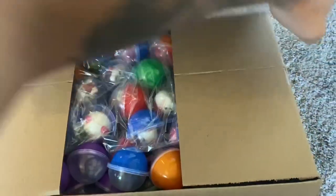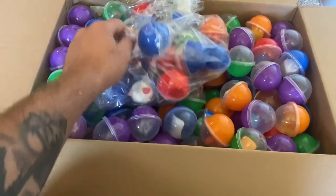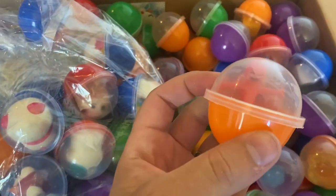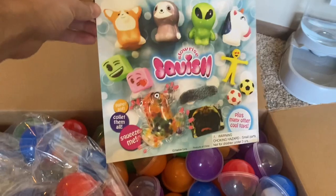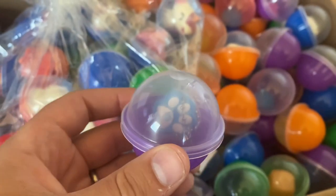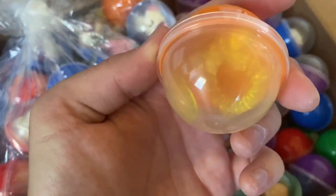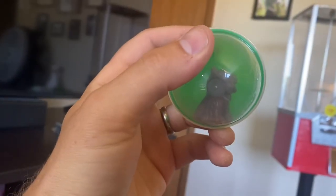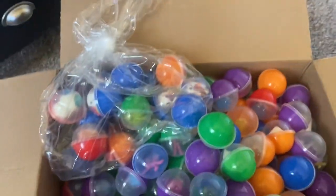I bought a squishy mix off of candymachines.com — I thought you guys would like to look at this with me; this is my first time opening it up. In the middle we've got the bag of the main squishies, slow-rise squishies. There's probably about 15 there, and the rest are smaller toys. Here is the display card that it comes with, so you can get an idea of what's going to be in here — a little keychain, some kind of stretchy worm, a little dog. All kinds of good stuff.